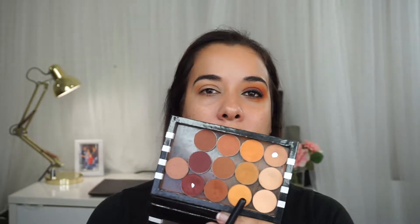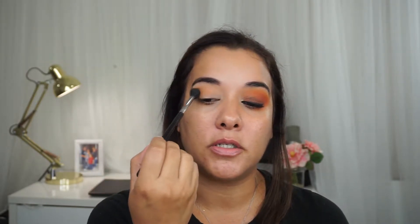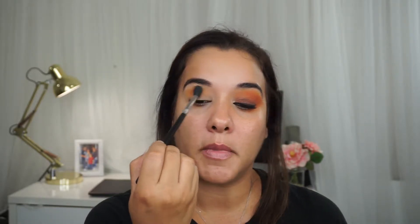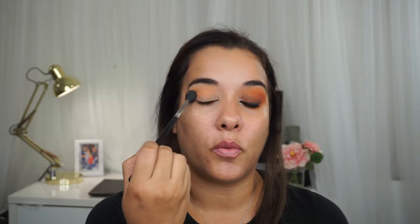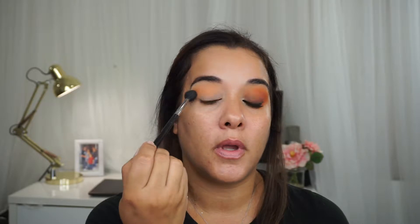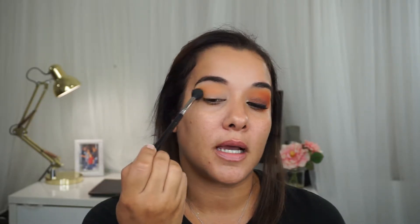I'm going to start with Chickadee, which is this eyeshadow right here by Makeup Geek. I'm using a Sigma E40 tapered blending brush. I'm going to be applying Chickadee onto my crease — this will be my transition shade, one of the many transition shades. I'm going to keep this a little bit high but not all the way up to my brow bone. I'm going from outer to inner corner, and I'm going to be a little bit messy because I like that rounded messy look.